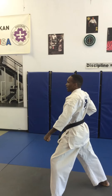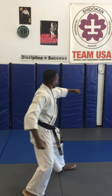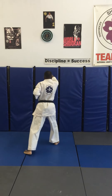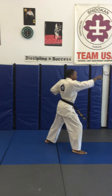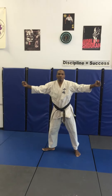Back step, turn, down block, step, high punch. Turn 180, down block, step, high punch. Turn 180, down block, step, high punch. Turn 90 degrees to your left, down block, three high punches — one, two, three — key out on the third. Back step, turn down block, step, high punch. Turn 180, down block, step, high punch. Back to the red position.